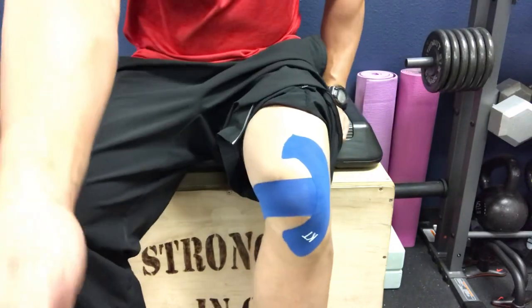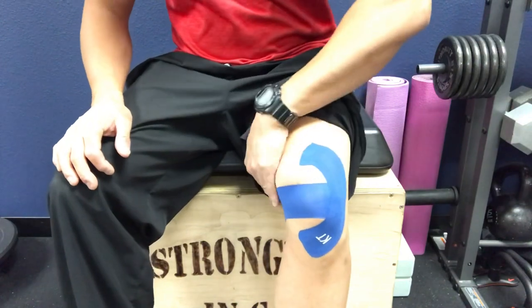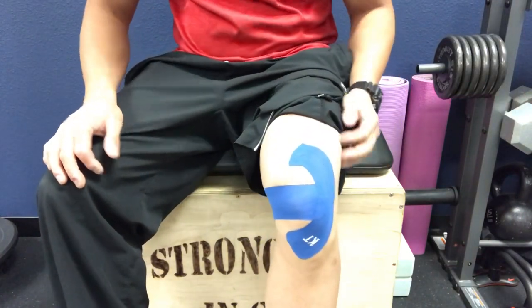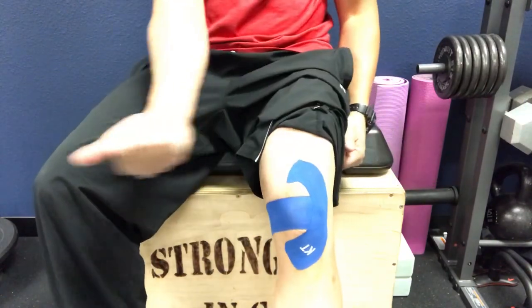I don't personally have patellofemoral pain syndrome or chondromalacia patella, but we have a number of patients who come in with this issue, so we wanted to do a quick video so they can tape at home. Dr. K has a marathon runner as a patient, and I have a young patient who plays softball and experiences pain underneath her kneecap when running. So remember: lateral to medial, then the C-shape to hold it so the kneecap doesn't track the wrong way.